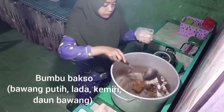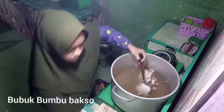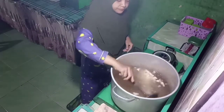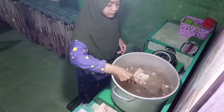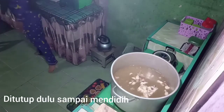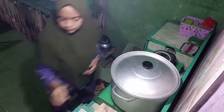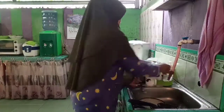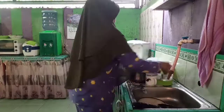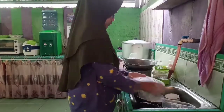Untuk menu acara open house-nya, aku bikin bakso ikan. Nah ini tuh aku lagi bikin kuah baksonya, teman-teman dan bunda-bunda di rumah. Ini tuh gak ribet sih, karena memang semua bahan-bahan yang aku butuhkan tuh udah aku siapkan jauh-jauh hari. Jadi pas di hari open house-nya, aku tinggal masuk-masukin aja ke dalam kuah baksonya.